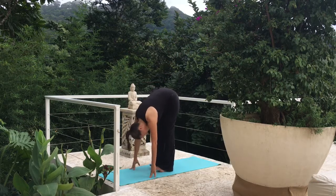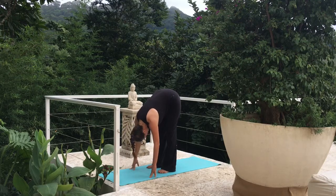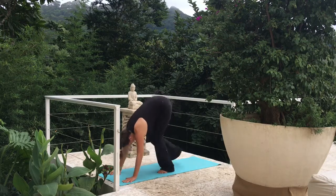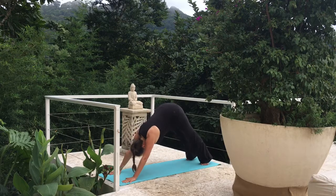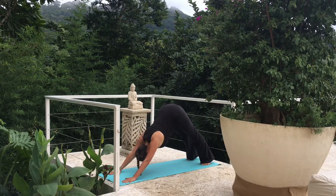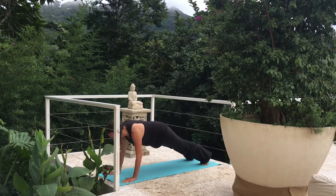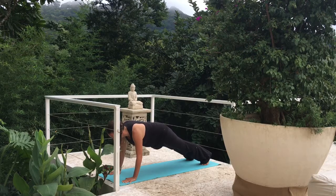Let's take a nice, deep breath here. Moving into our downward dog. Press those heels into the mat. Let's move forward to plank. Let's hold here. Core muscles are nice and strong.